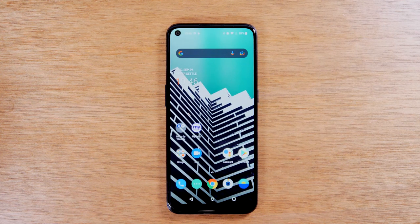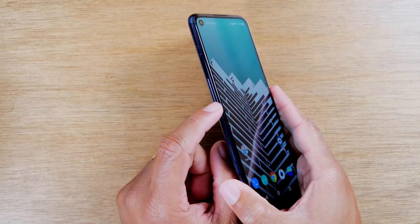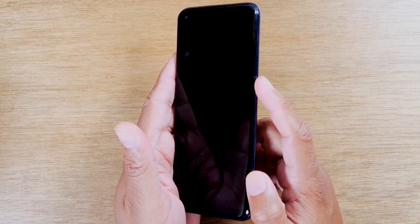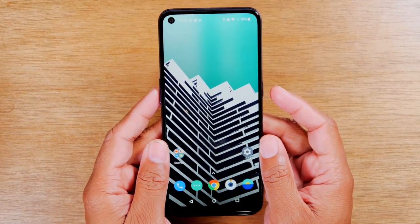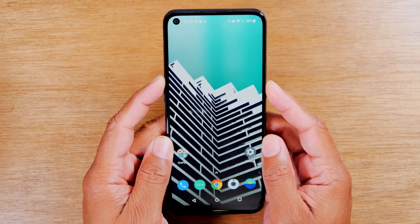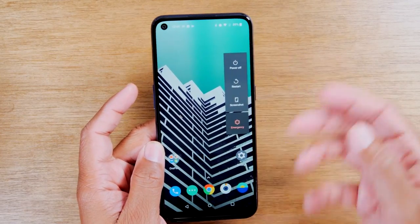The first thing I want to go over is a quick tour of the phone and all the buttons. On the left side of the phone, you will find your volume up and down. On the right side, you will find the power button. Just by tapping this button, it will put the phone to sleep and then wake it up. Now, if you do want to power off the phone, you will need to hold the power and volume up button at the same time for one second to bring up this menu. Then you can tap the power button to turn off the phone or tap this button to restart the phone.